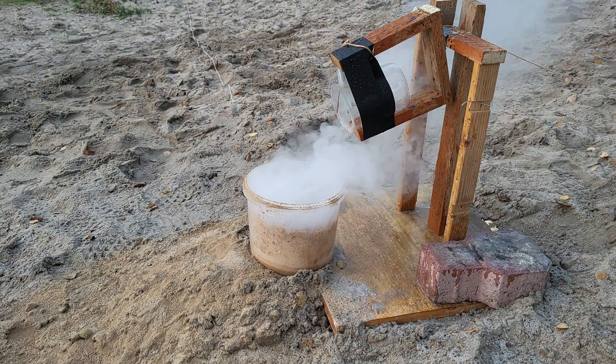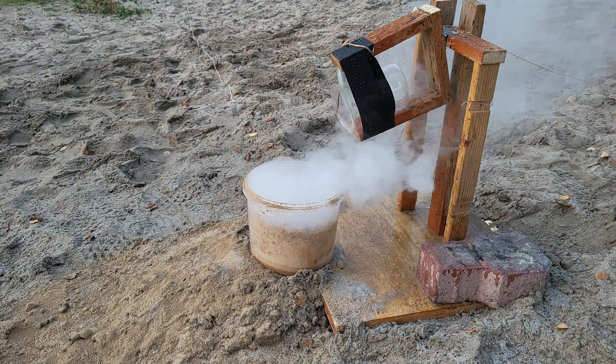Neutralizing the leftover acid is no joke either. Even after adding some water and calcium carbonate, this happened.